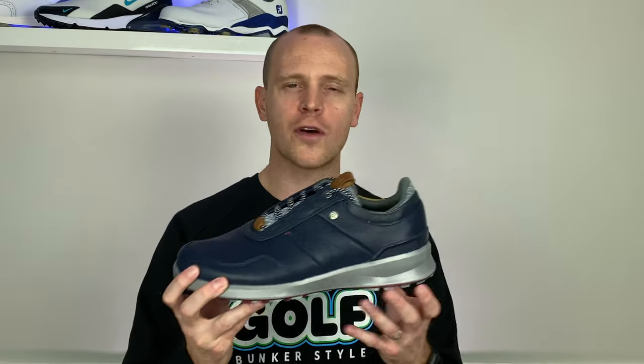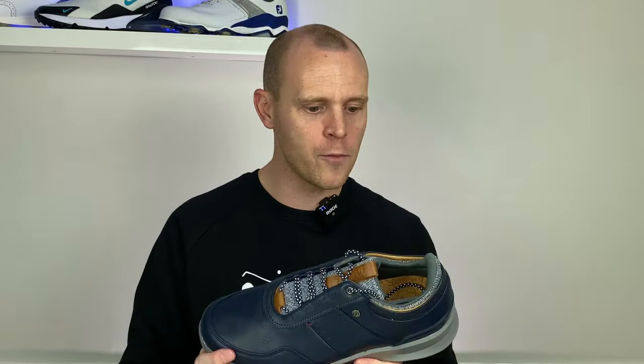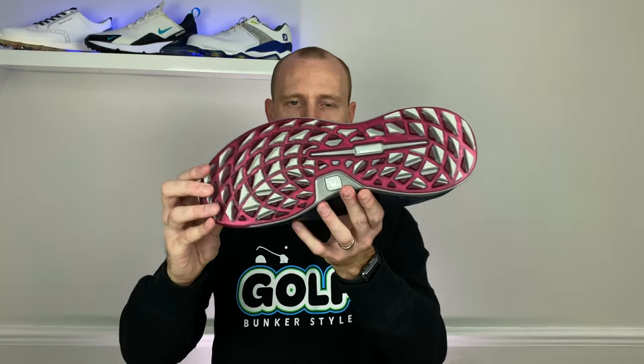I haven't had a chance to wear it on the golf course yet, but in terms of softness underfoot I wouldn't quite say it's up to the levels of Adidas Boost foam or Nike React foam, but for this type of shoe it is very very comfortable indeed.